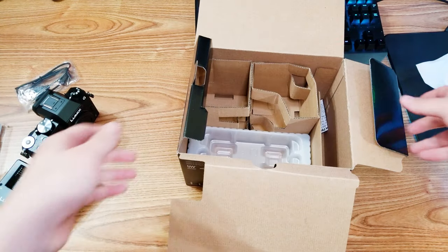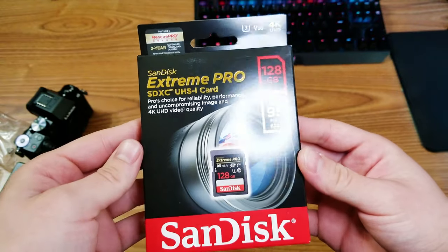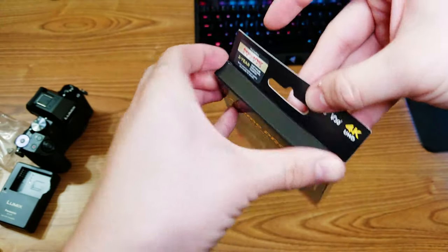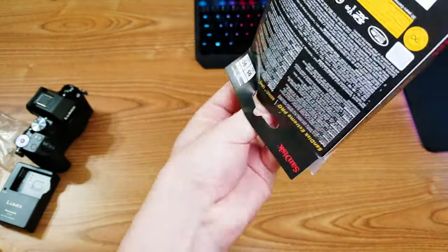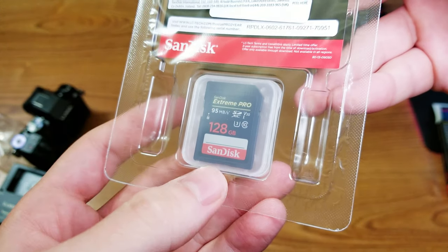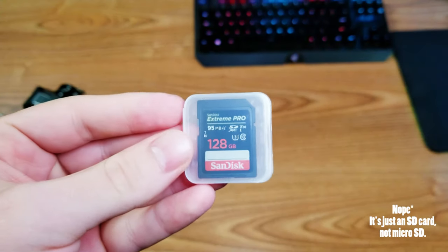Now let's take a look at some goodies I got for it. First off, very important — we have a microSD card, and one that supports 4K quality, because I am going to be recording in 4K with this camera. It comes with a memory card reader, so the actual memory card is inside here.